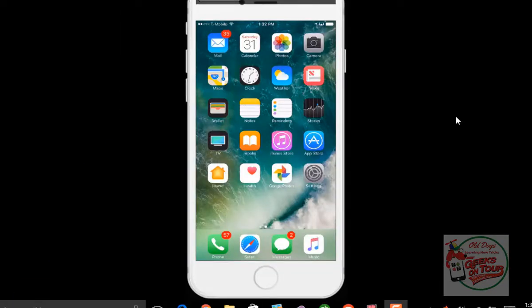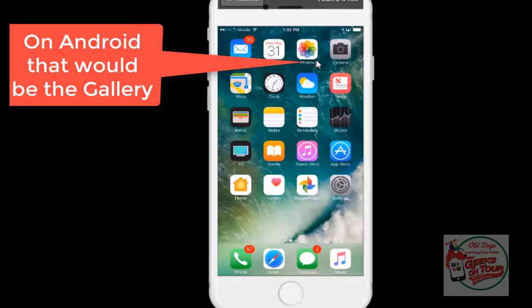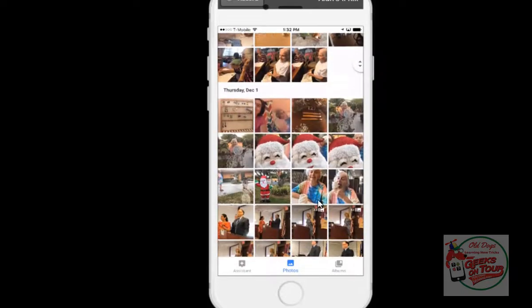So this is my old iPhone, and before I turn it in or wipe it out in favor of my new iPhone, I need to check to see that my photos have been backed up. I'm not talking about using the Apple Photos app that comes with the device. I'm talking about using the Google Photos app down here. So we tap on that, and here are all our photos.